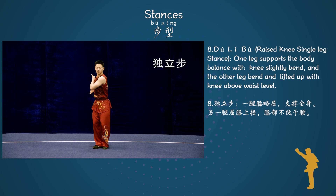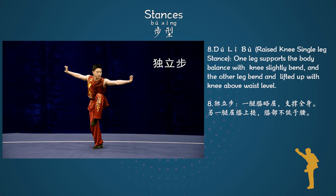Stance 8: Du Li Bo, Raised knee, single leg stance. One leg supports the body balance with knee slightly bent. The other leg is bent and lifted up with the knee above waist level.